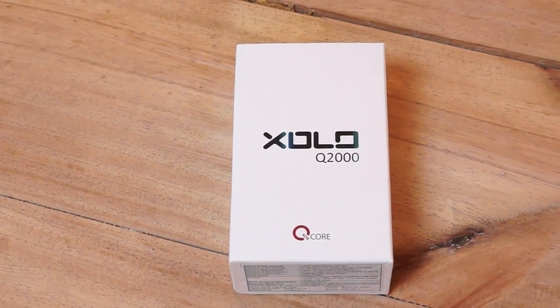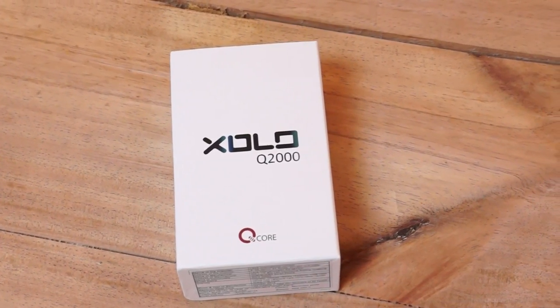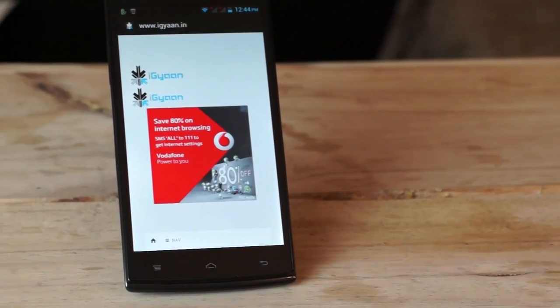Hey, what's happening guys, this is Bharat Nakwal for Rai Gear Nerd, and today we're checking out the new Zolo Q2000. We're going to be checking out benchmarks and hardware details on this device.